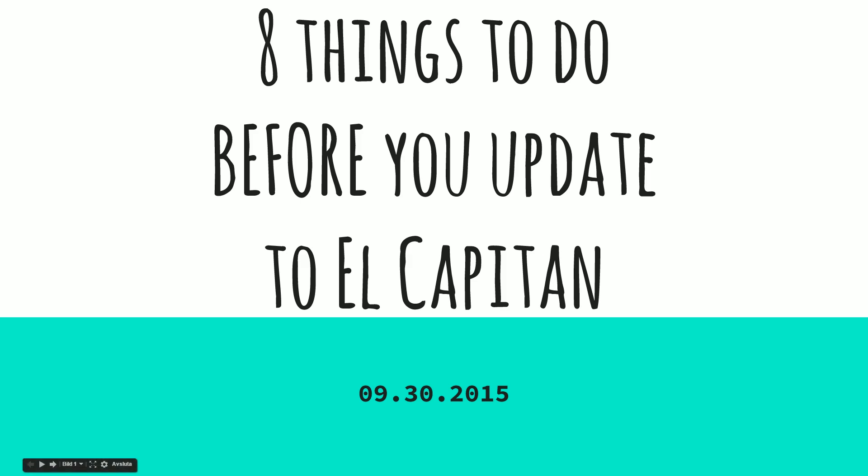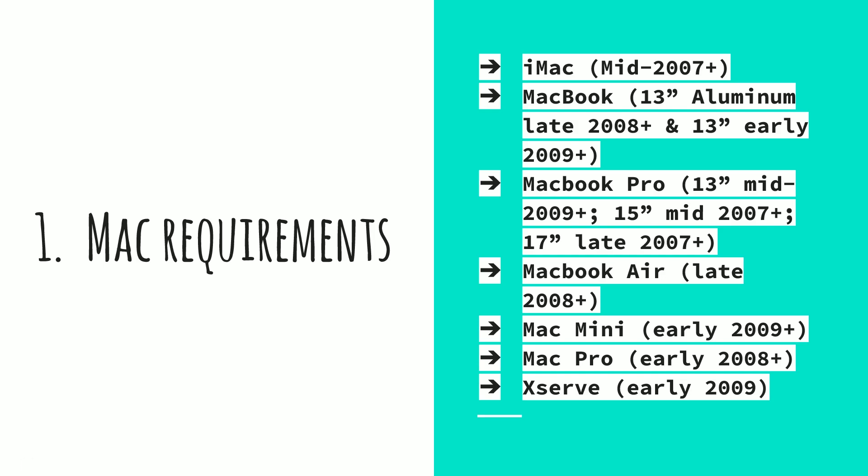First of all, there are certain hardware requirements. You need to have an iMac that is mid-2007 or later, or a MacBook — 13-inch aluminum late 2008 or later, or 13-inch white MacBook early 2009 or later. MacBook Pros: 13-inch mid-2009 or later, 15-inch mid-2007 or later, or 17-inch newer than 2007. Also MacBook Airs late 2008 plus, Mac minis early 2009 plus, Mac Pro early 2008 plus, and xServe early 2009.